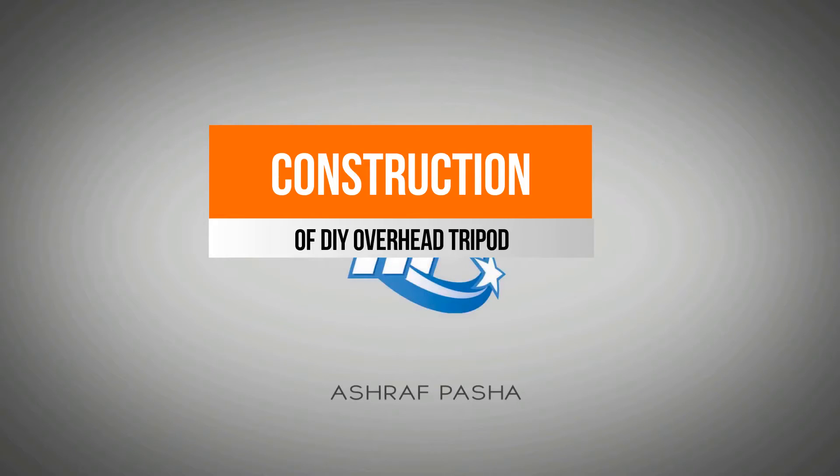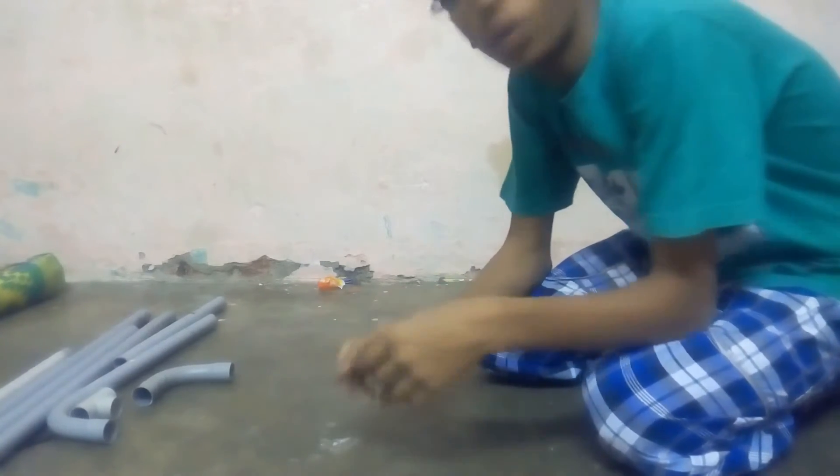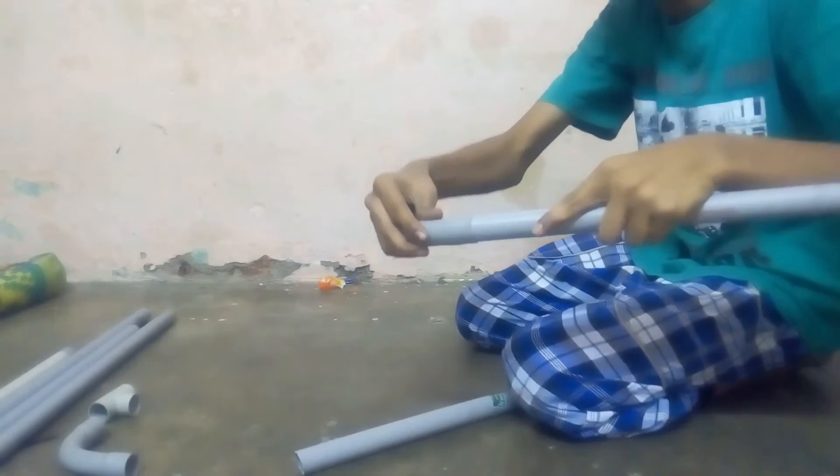So these were all the materials required. Without wasting time, let's create this tripod. First, take two similar-sized pipes. Now take two elbows and connect one to each end of a pipe, tightly.